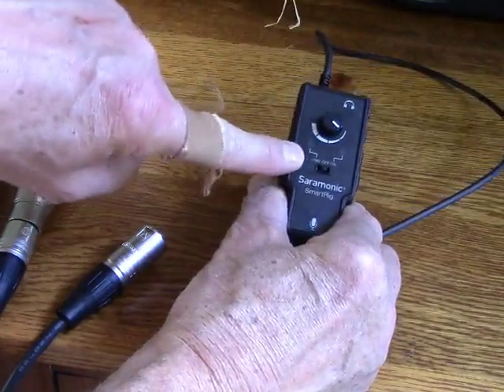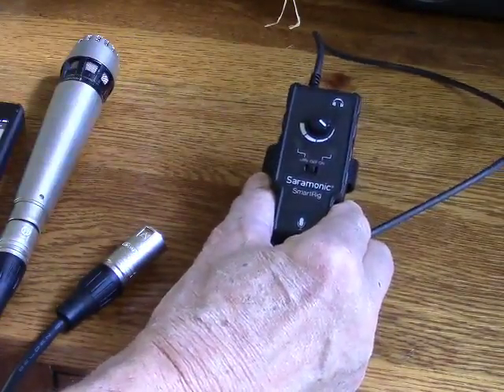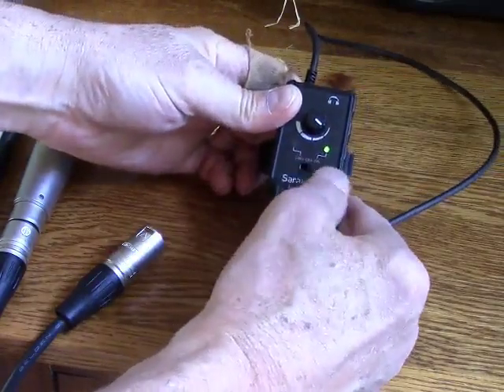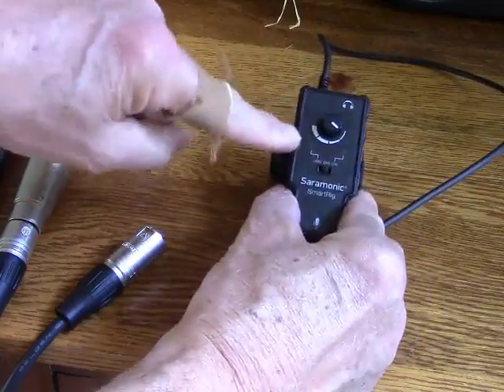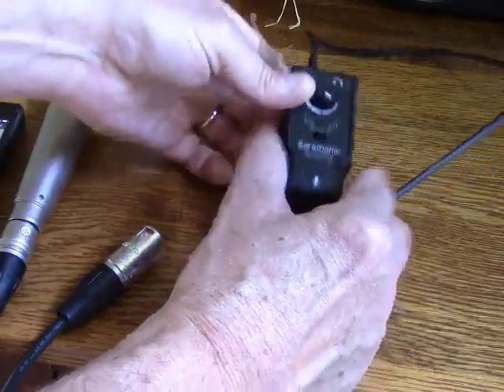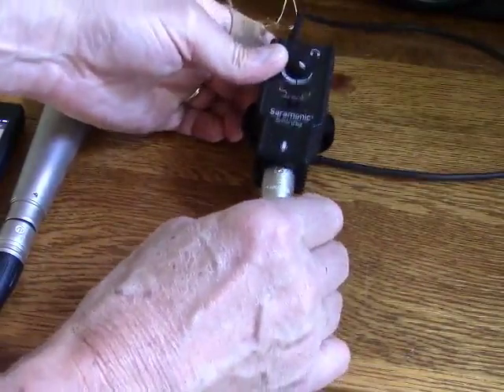Now, this little thing has phantom power — 48 volts — if you need it for your microphone. If your microphone does not require phantom power, then you simply use the on position. The LED light indicates whether power is on. You want to make really sure that you don't accidentally use phantom power in case your microphone does not use phantom power, because you could damage the microphone.